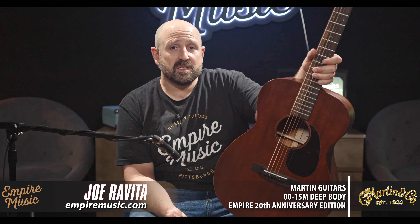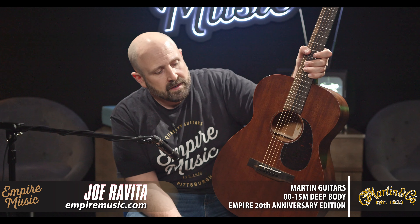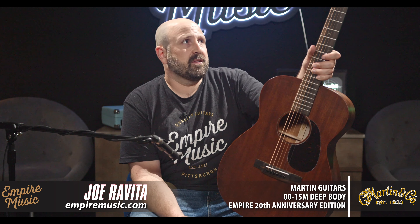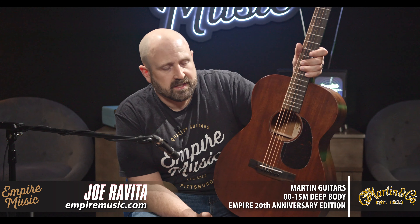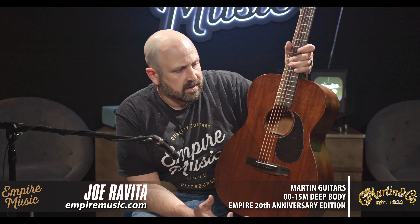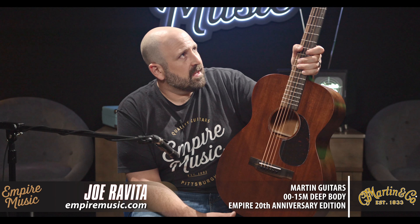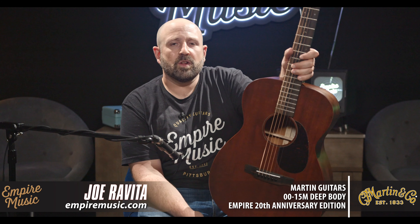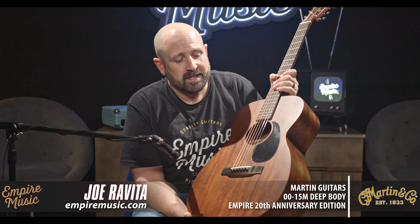The 15 series is amazing. It's made in the USA, in our home state of Pennsylvania. I was just at the factory two weeks ago. This really came together so nicely because the all-mahogany design — it's all solid wood mahogany. It's got 5/16 inch non-scalloped bracing and a 1-11/16 inch nut width. It's more friendly to the wallet than many USA guitars, but really an amazing value.